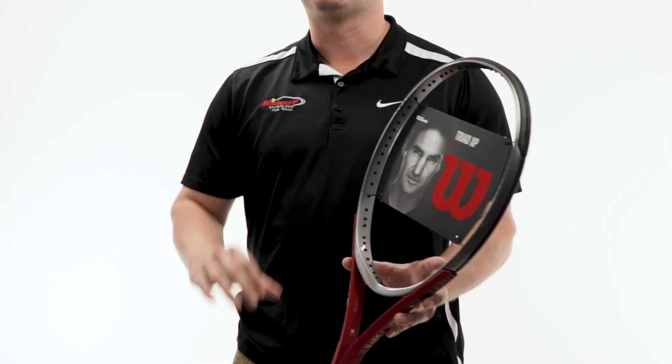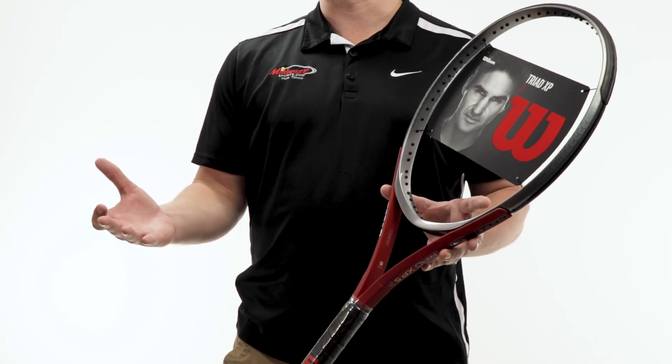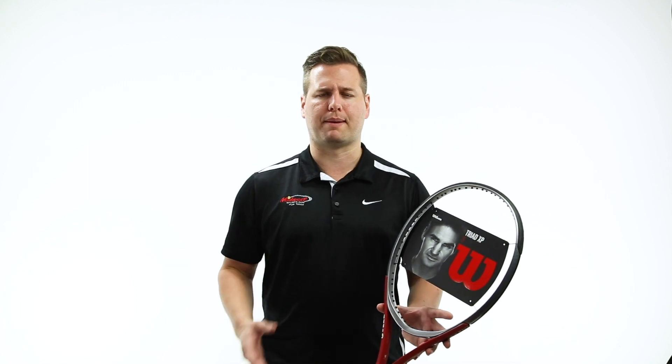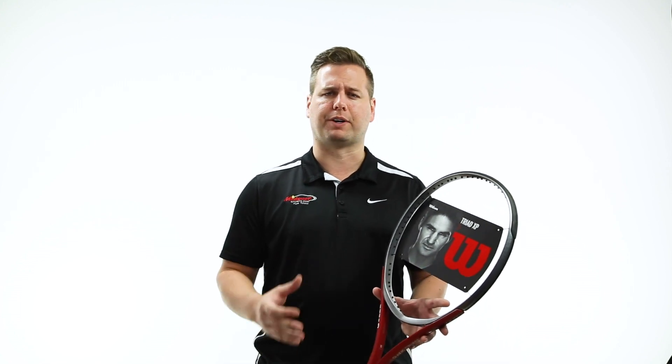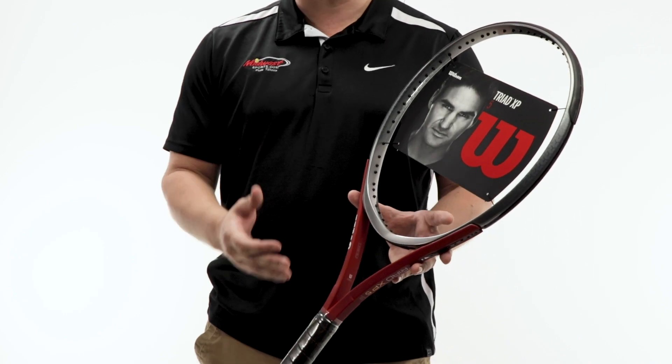It comes in at midsize, 103 square inches. It's a must-hit for that intermediate player who's looking for a generous midsize frame with controllable power and impressive comfort. The Triad XP5 is really easy to swing with the 10.3-ounce strung weight. It comes packed with impressive technology, including Isozorb embedded into the racket for extra comfort, and a power profile frame geometry that really adds good power into the racket.